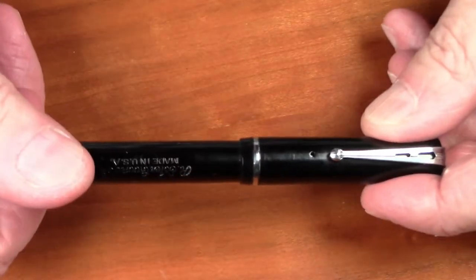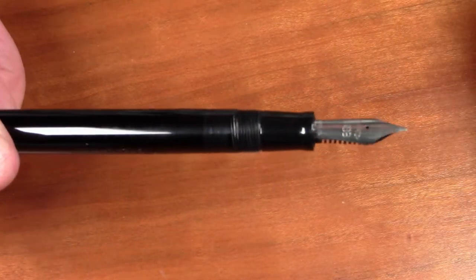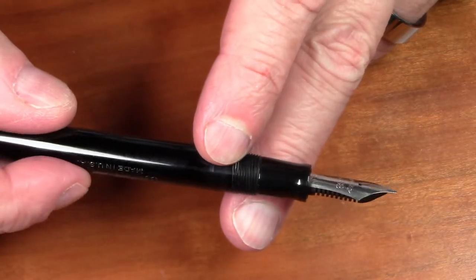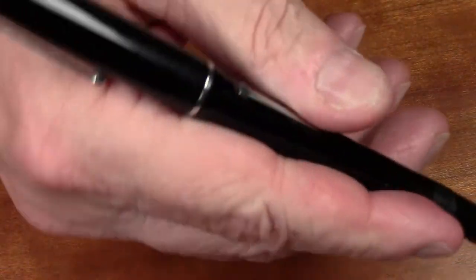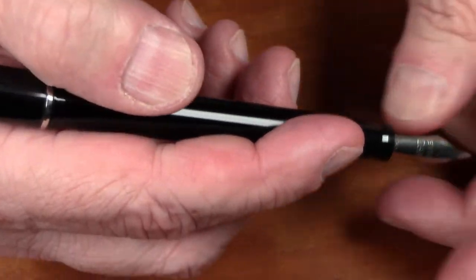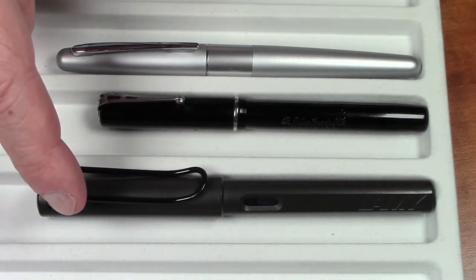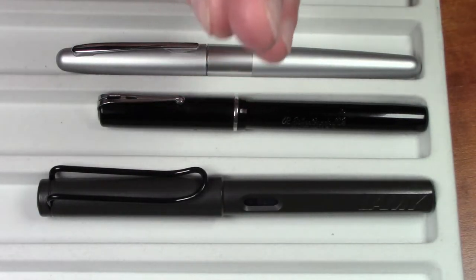It is a screw-to-uncap pen, and it takes less than one turn to unscrew. We see a fairly small section with a little bit of flare on the end. The pen does post, and you probably do want to post this pen. It's a very light pen, only weighing 13 grams. This is clearly a fairly small pen — here you see it compared to a Lamy Safari and a Pilot Metropolitan, so this is definitely on the smaller side, particularly by modern pen standards.